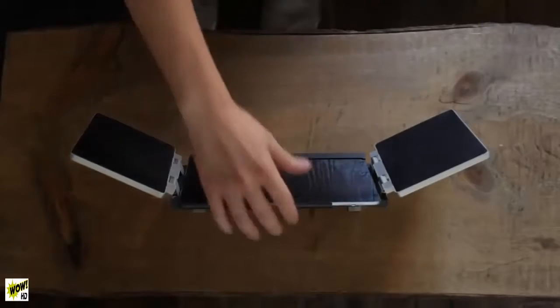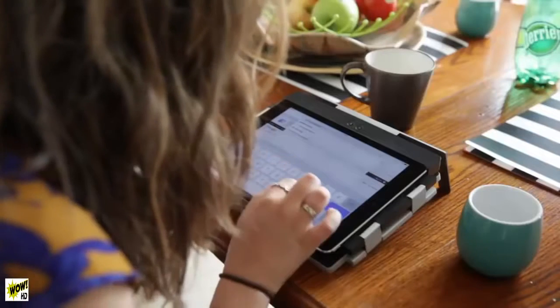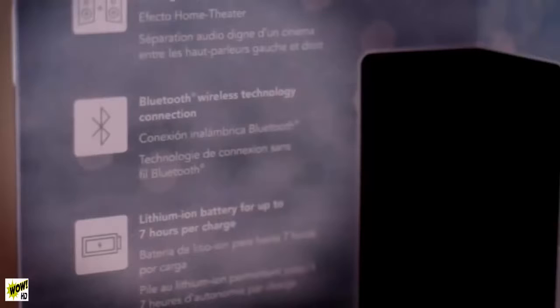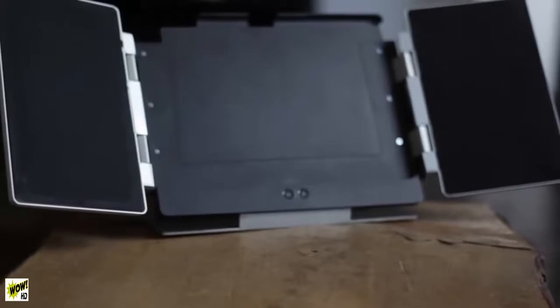Change the angle for optimal viewing, turning your iPad into a movie theater, or for ease of use to type and interact with apps. For those without an iPad, Amp is still for you. Advanced Bluetooth 4.0 technology lets you connect any Bluetooth enabled device to the speakers for maximum enjoyment and flexibility.